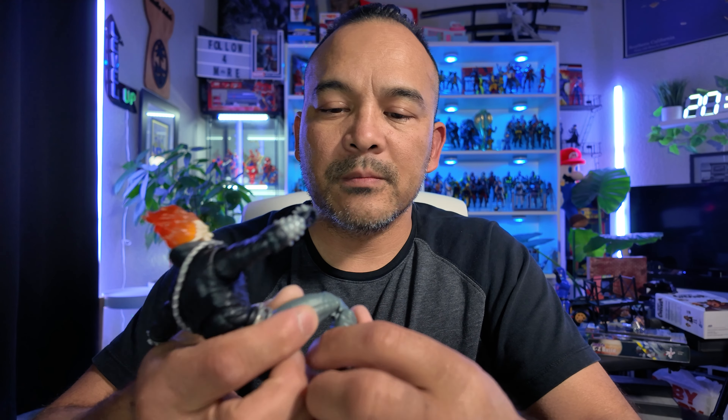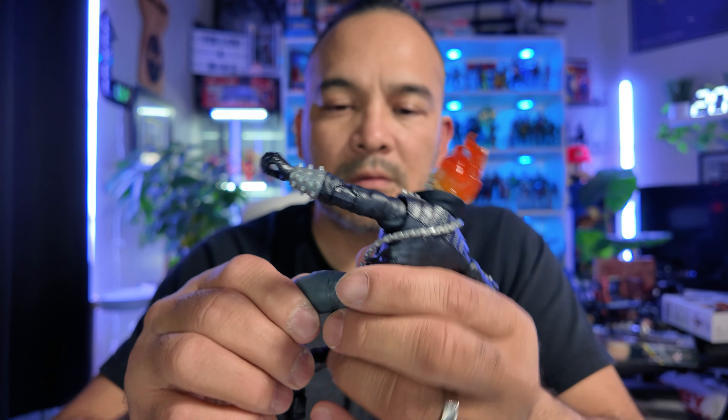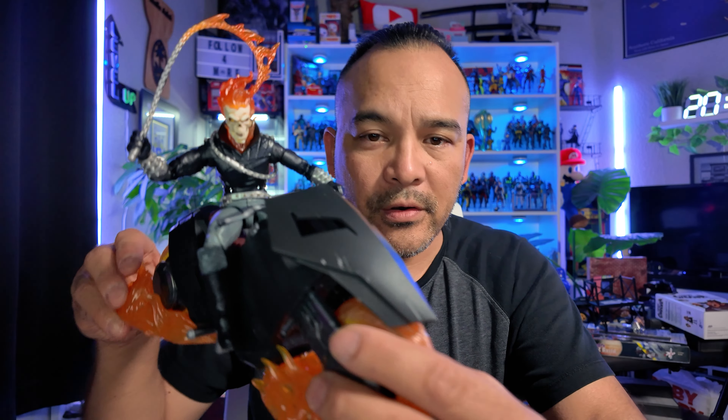Let's get this guy seated in his bike. Gotta bend those knees. There he is — Ghost Rider. He's not sitting on here right; he's got to hold on to his handlebar grip. So this is what he looks like right here.